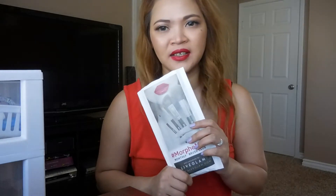Morphe brushes cost $19.99 a month plus tax, but that includes free shipping. And they said that this has a value of $30 or more.